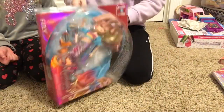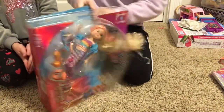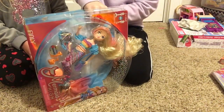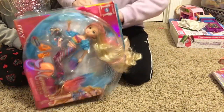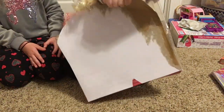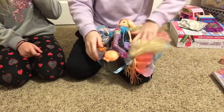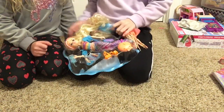Now we're going to try to get the other stuff out. We could get her head out. Whoa, good job! I did it — that's all done. Put her hair. Wow, that's a lot of hair!